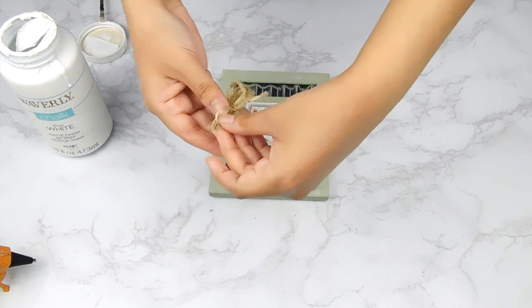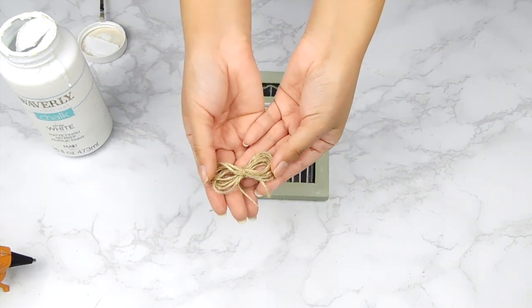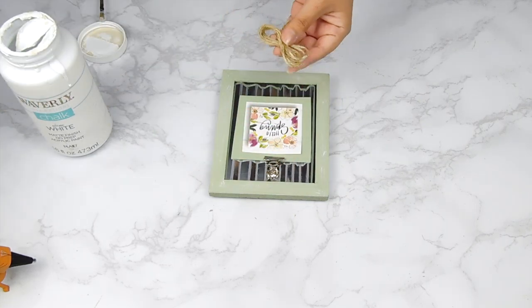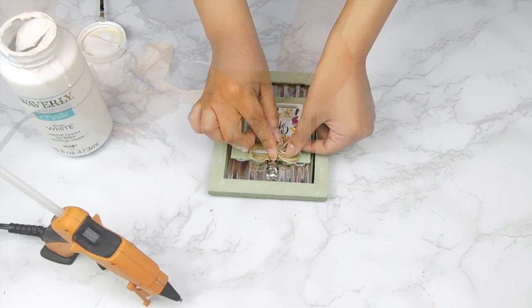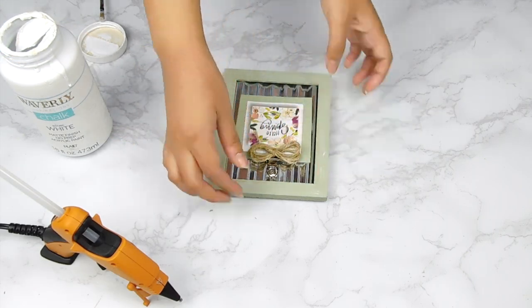Last but not least, I made a cute jute twine bow using some Dollar Tree jute twine — I just wrapped it around my fingers a few times and tied it in the center. Then I'm going to use my hot glue gun to add it to the top of the little clip on our frame, and that'll be it for this adorable DIY.